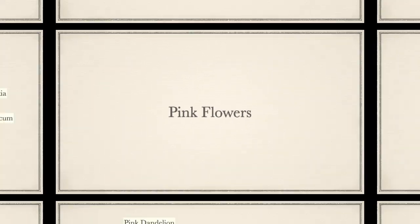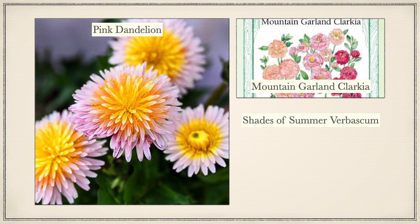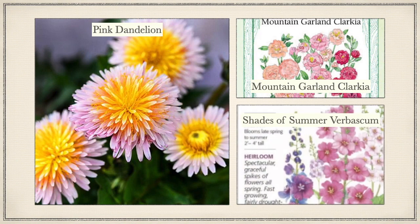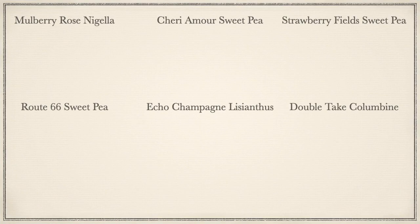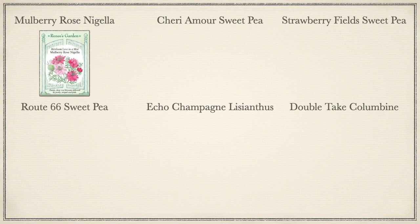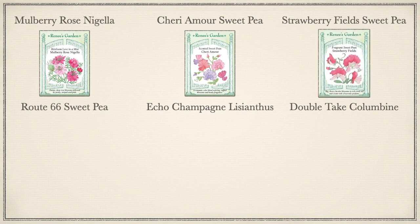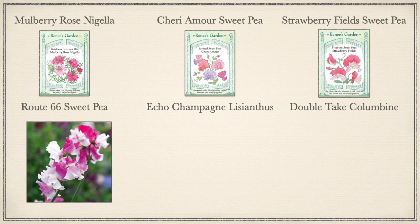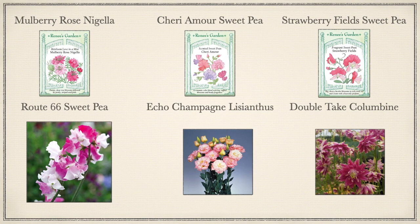Now for the pink flowers. I have Pink Dandelion from Baker's Creek, which was a Christmas present from my sister. Mountain Garland Clarkia from Renee's Garden, and Shades of Summer Verbascum by Botanical Interest. Then I have Mulberry Rose Nigella, Sherry Amour Sweet Pea, and Strawberry Field Sweet Pea, all from Renee's Garden. Then I have Route 66 Sweet Pea by Swallowtail Seeds, Echo Champagne Lisianthus — I think that's also from Swallowtail Seeds. Then I got Double Take Columbine from Hudson Valley Seed Company.